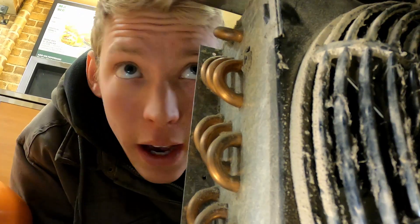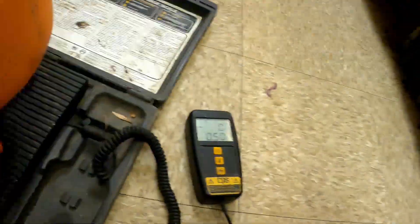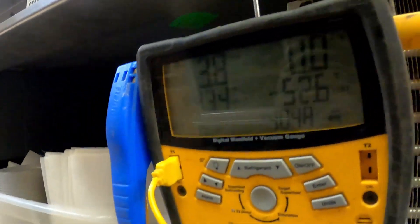It doesn't seem to say how much refrigerant — 448, 15 ounces. So not even a pound, almost a pound.